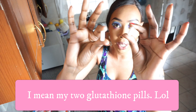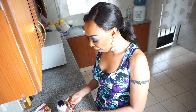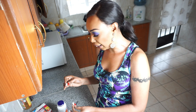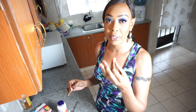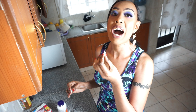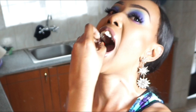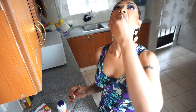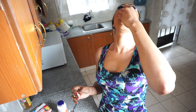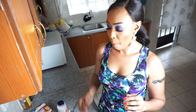I have my two glutathione capsules. I open them up - opening up the capsules is very important. If I'm lazy I'll take the capsule and put it in the water, but if I have time I'll open it. I'm going to put it under the tongue now - it stinks a little bit. I place it under the tongue and wait.